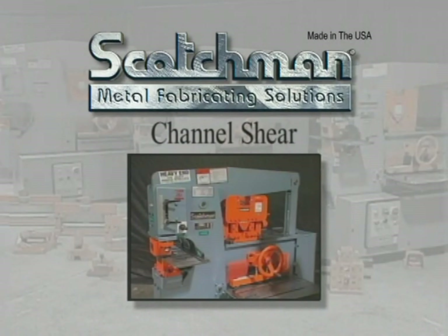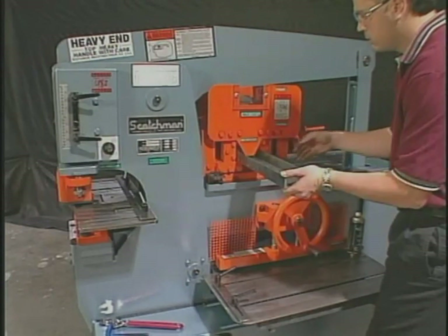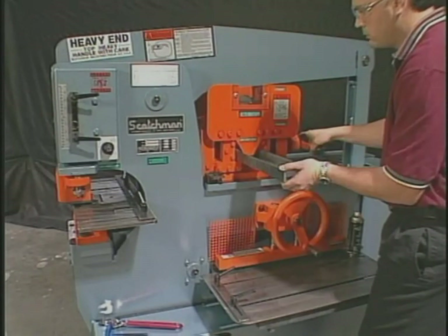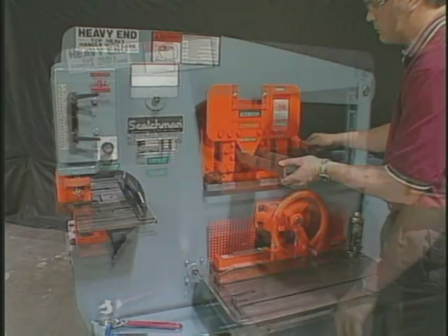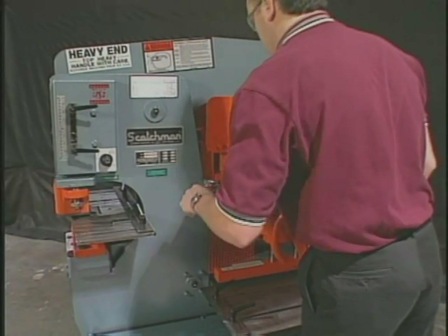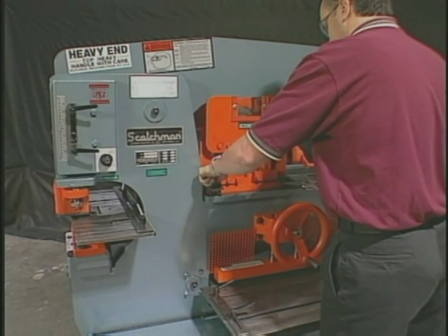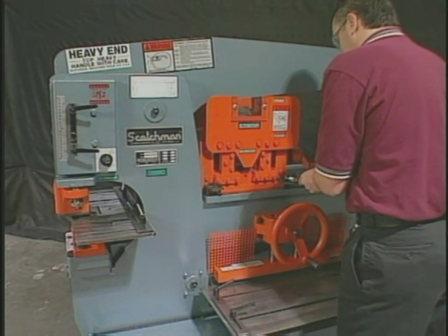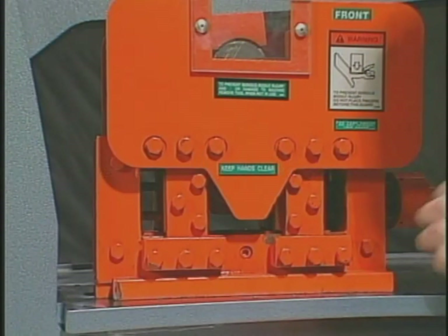Channel shearing is not an available option on many ironworkers. If it is available, it will require a major tool change that will be very costly in man hours and will require additional changes for each different size channel. With a Scotchman channel shear, you can adjust the tool from 2 to 5 inches on the 6509 and 2 to 6 inches on the 9012 and 12012, and easily slide it in or out of the workstation for easy setup or storage.